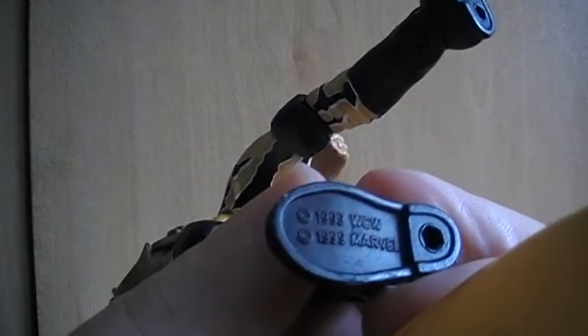I believe this was made by Marvel — yeah, it's 1999 Marvel, you can see from the stamp there.